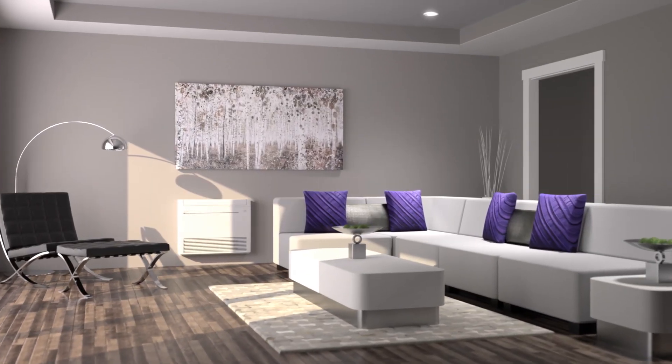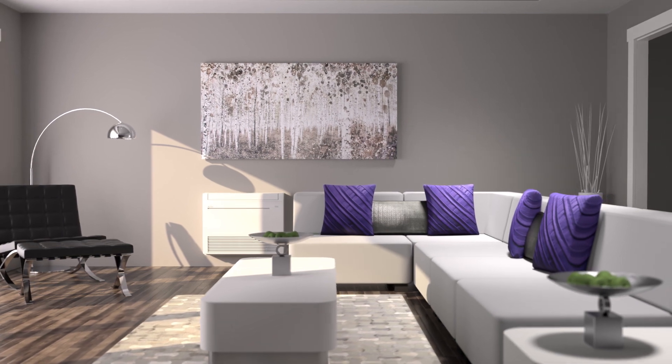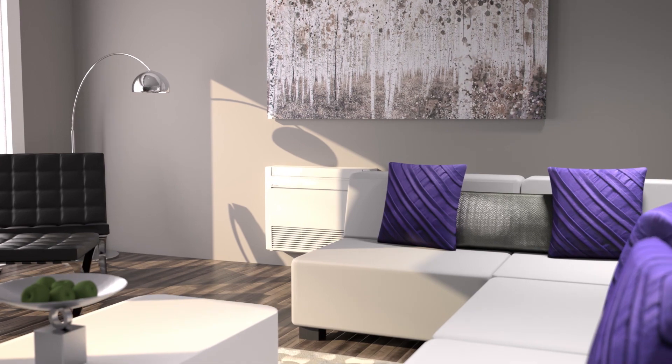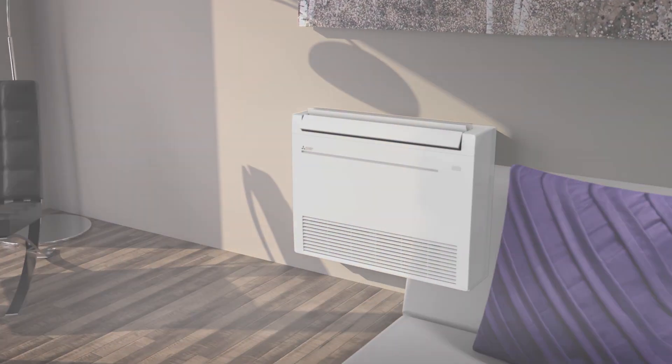Perfect for single zone or multi-zone applications, the KJ Floor Mounted Indoor Consoles are a perfect addition to virtually any room in your home. Placed low on the wall, the stylish low-profile MFZ KJ allows complete customization for ultimate comfort.